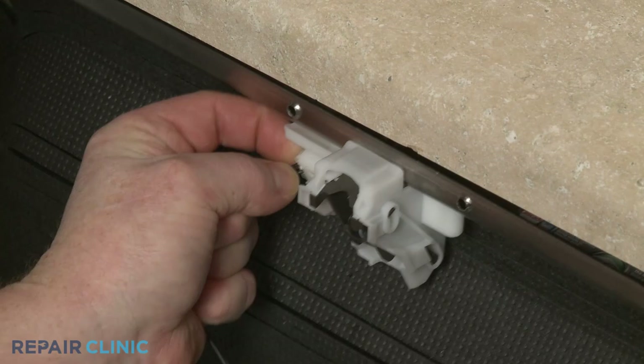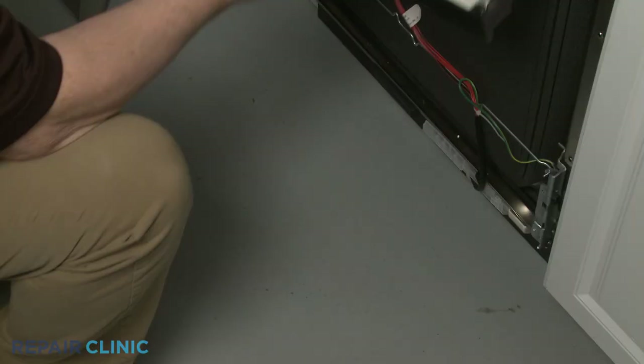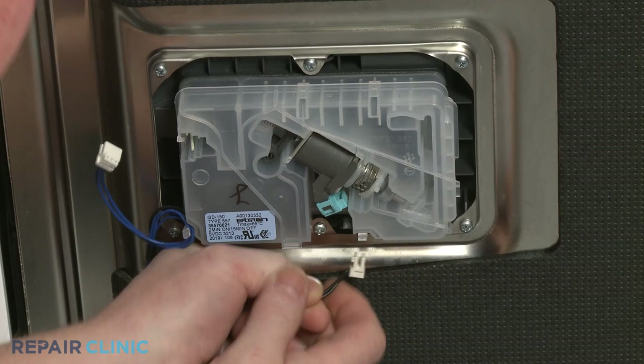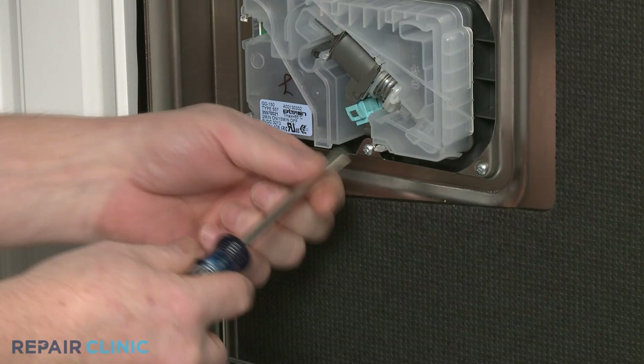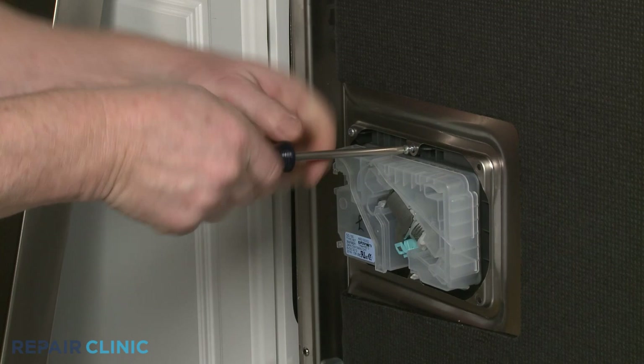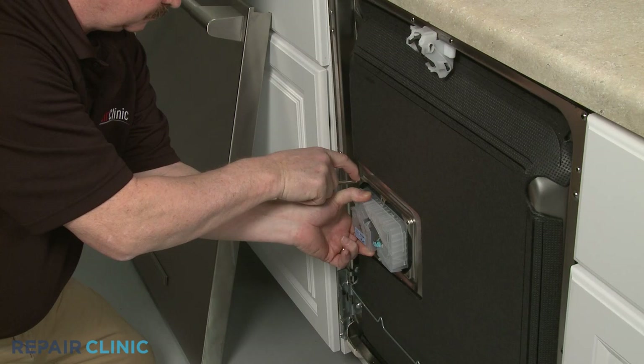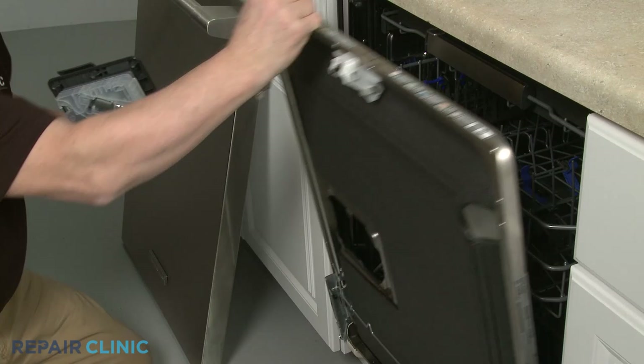To replace the detergent dispenser, first disconnect the wire connector from the door latch so you can rest the control panel on the floor. Now release the tabs to disconnect the two wire connectors from the detergent dispenser. Unthread the six mounting screws securing the dispenser to the inner door panel. With the screws unthreaded, you can remove the old dispenser.